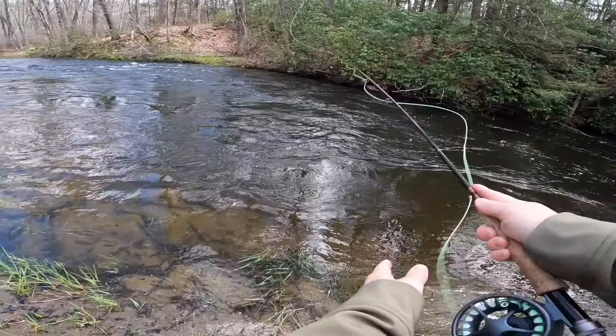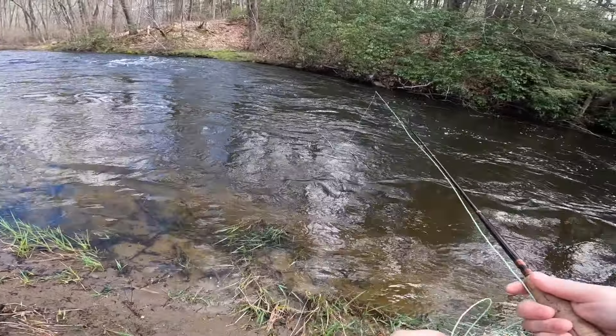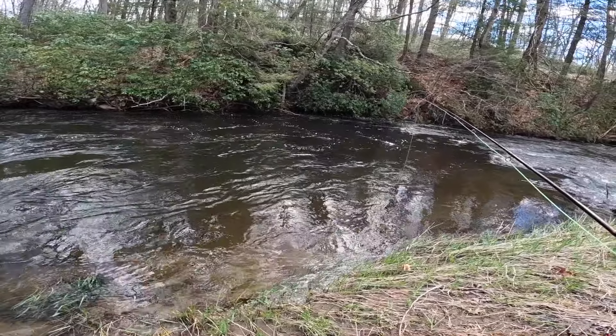All right guys, welcome back to the channel. Steve here. This is opening weekend of the spring trout stocking 2024 here in New Jersey. I'm not going to waste any time - the river's busy. Goal today is to try to find a stretch of the river where we can get on some fish and hopefully have a nice catch and cook.